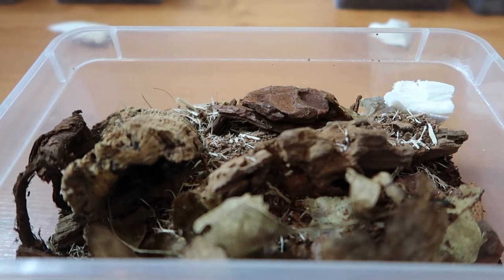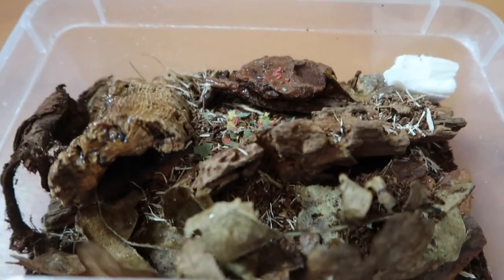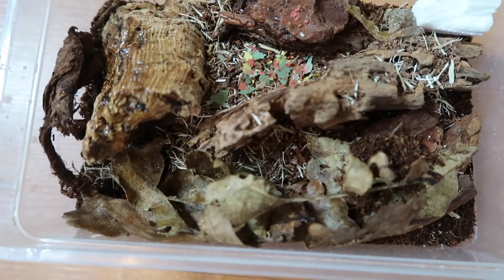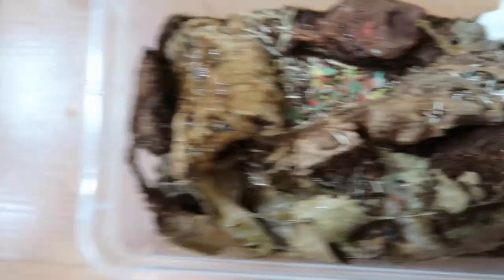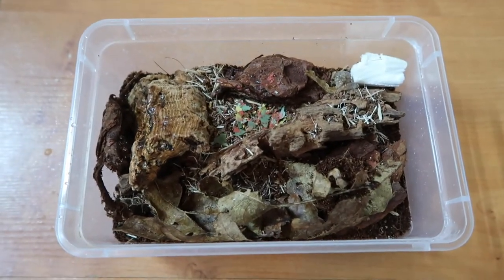We're also going to give them a tiny little spray because they've been in transit and could potentially just need that. Nothing too much — and that should do them nicely. We're just going to do this with all of them. It would be pointless showing each individual one as they'll all be hiding and it will be pretty similar — so cuttlefish bone, a little bit of fish flakes or the Custodial Fuel, and a light mist for each of them.